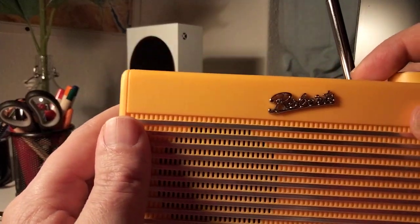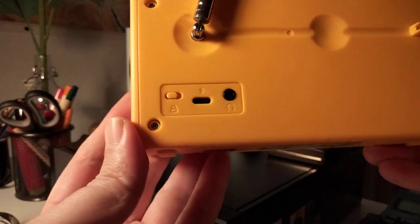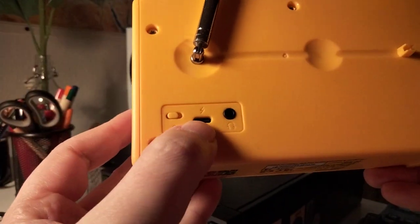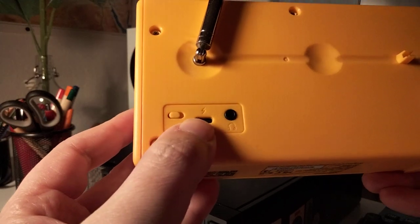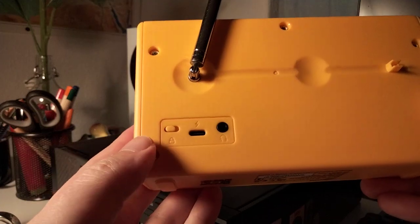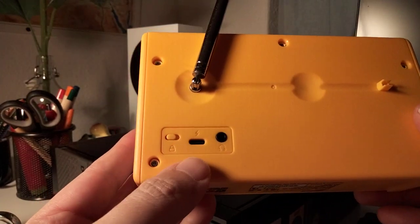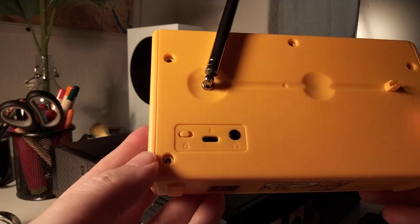On the back you've got not a micro USB but a USB-C charging input for charging the inbuilt battery. This is really nice because you can use the same cable as you use for your smartphone.